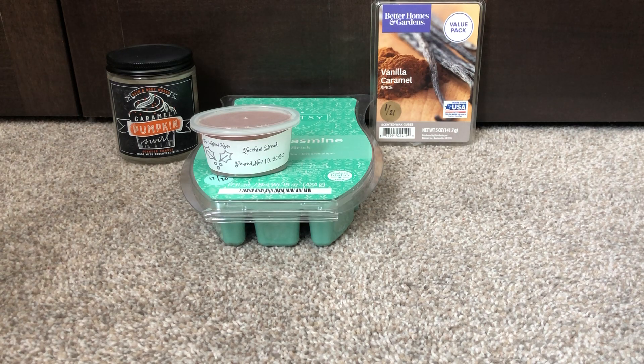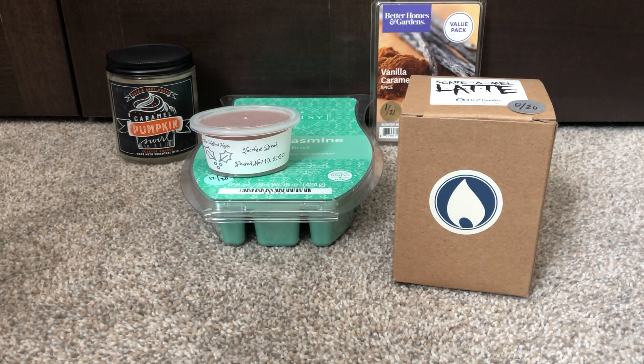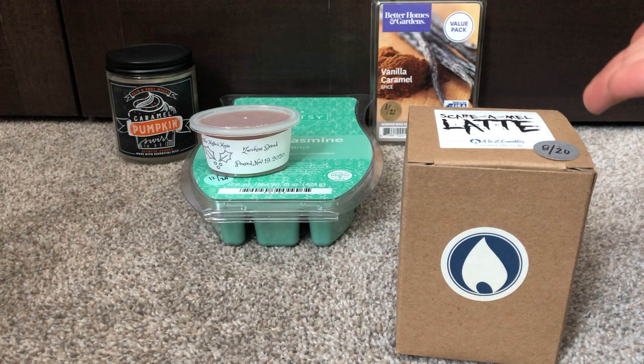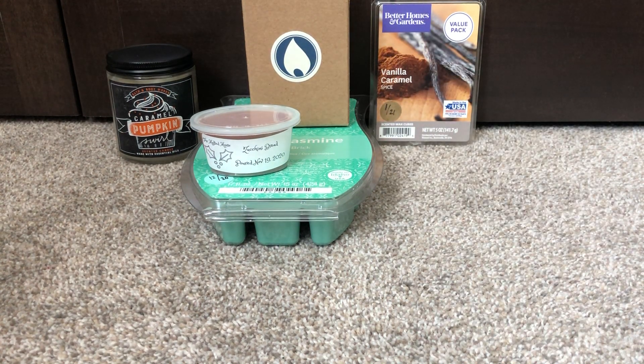I'm always trying to work through some of my A to Z candles, so I pulled out Scaramilla Latte because I do want to try and get through these. I think I finally officially have some hot enough warmers to truly do these A to Z melts. They're 100% soy melts and they just muck up some of my warmers that don't get as hot. This latte is like a caramel macchiato type of scent. I figured it'd be a good one to start out with because I've been craving some coffee lately.